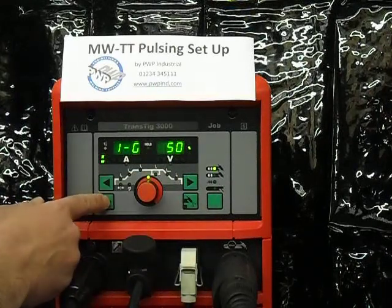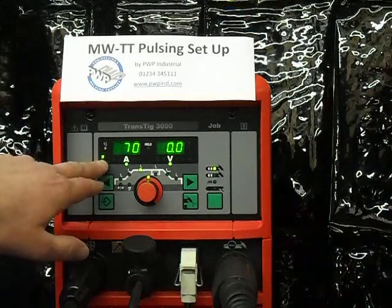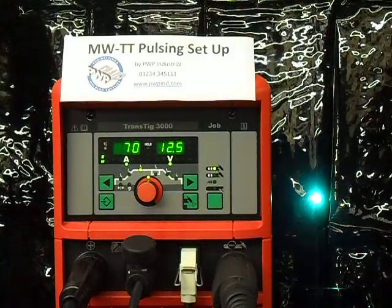To come out of the internal menu, press the setup key just once. You will note that the light is still on, indicating that pulsing is still on. We will now do a weld. As you can see, there is a very even high part and low part of the pulse.